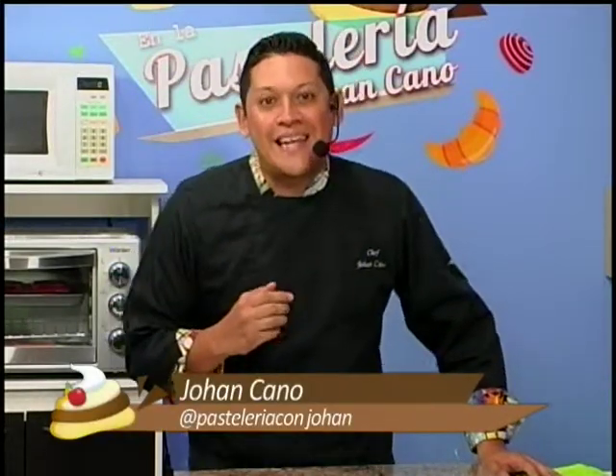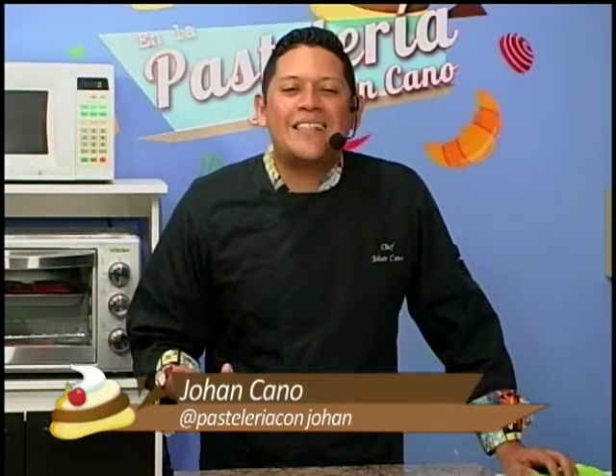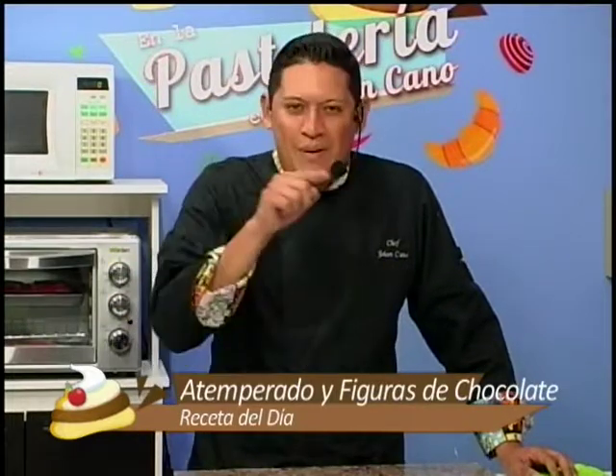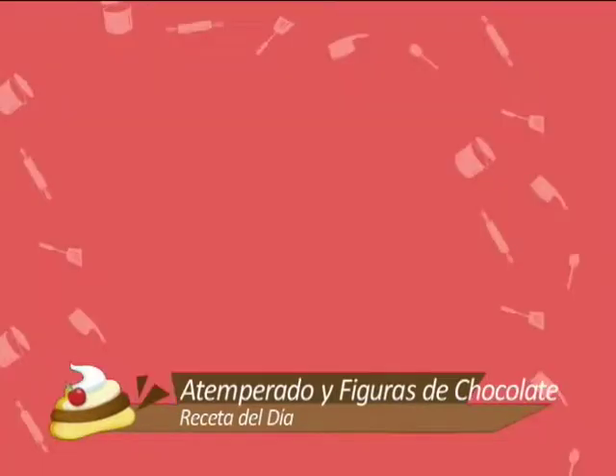Bienvenidos a todos, ¿cómo están? Mi nombre es Joan Cano y estamos aquí en la pastelería porque hoy es día de recetas, hoy es un programa espectacular. Quiero enseñarles a decorar y cómo trabajar con un ingrediente que queremos muchísimo aquí: el chocolate. Vamos a hacer figuras, a atemperar muy bien el chocolate, y a conocer mejor este ingrediente para que en casa aprendan a decorar tortas, cupcakes, etc.